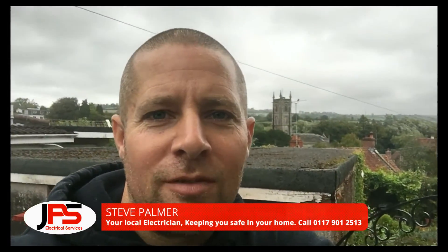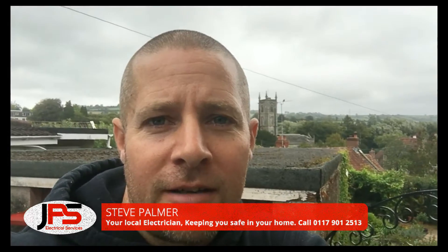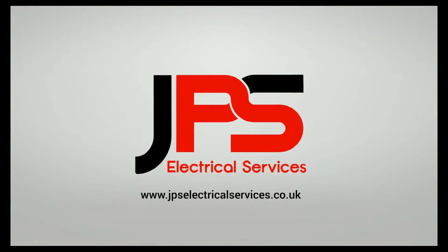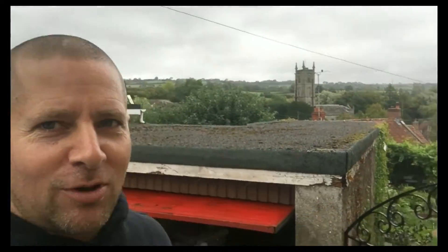Hi, I'm Steve from JPS Electrical Services. In this week's video I'm going to show you how to set up a PIR outside light. I'm working in a little village called Winford today, and the noise you can hear in the background are the bells from the church, obviously practicing their bell ringing — what a beautiful noise it is too.